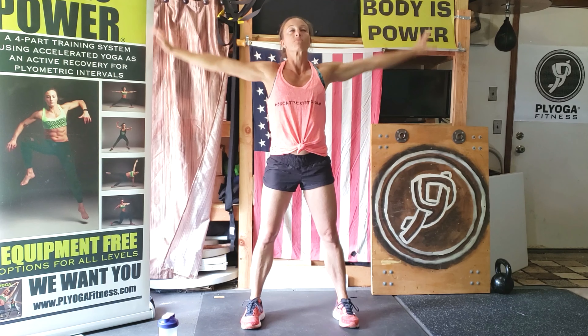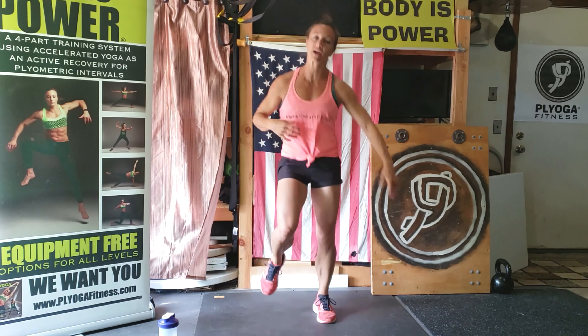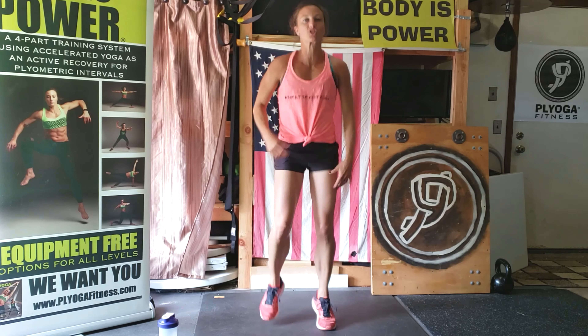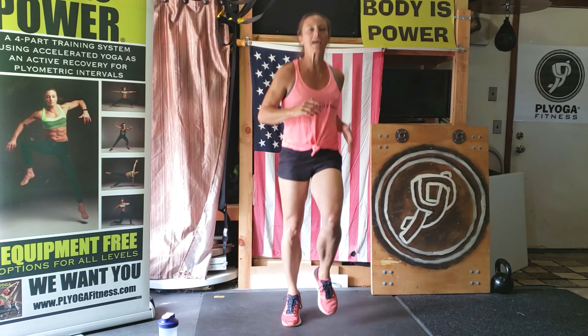Take a nice deep breath in. Exhale. Big breath in. Exhale. Let's start to jog in place. Shake those sillies out. Move your head around a little bit. Relax your neck. Relax your arms. Nice and light on those feet. Let's pick those knees up a little bit more. Always focusing on keeping that core nice and engaged. Pumping those arms.